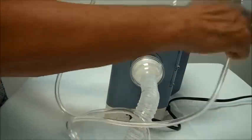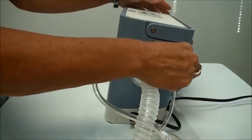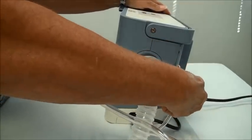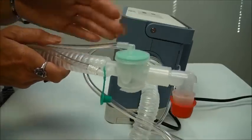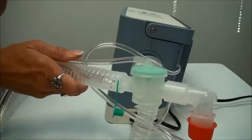The smaller diameter line goes on the bottom — just push it right on — and the larger one goes on top. Push them on nice and tight. You also have an exhalation valve in your active circuit; this is an example of an exhalation valve in an active circuit.